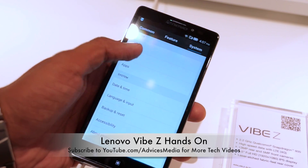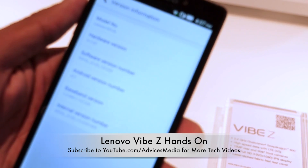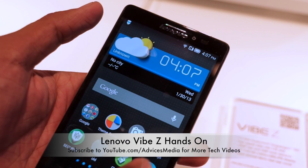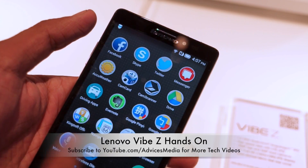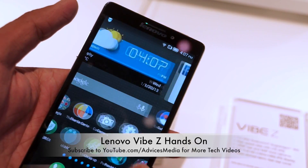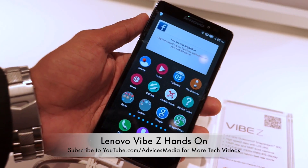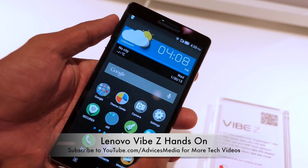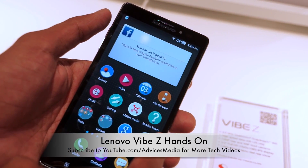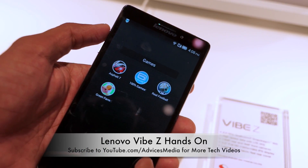Let's go into the interface and check the Android version. This is running Android 4.3 Jelly Bean, though we're pretty sure an Android 4.4 update will roll out soon since the device is already on the market at $549. There is no separate app drawer — everything is on the home screen pages, including widgets, folders, and app shortcuts. You can see all the Google applications and many pre-installed apps such as call log, email, various tools, and a few games.